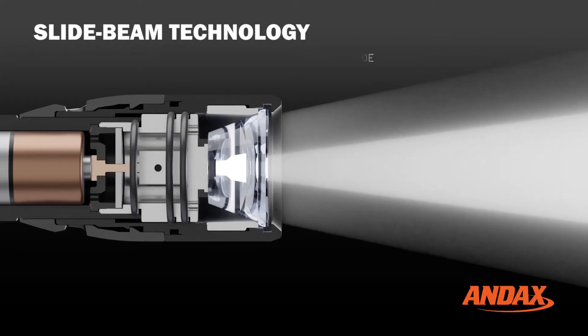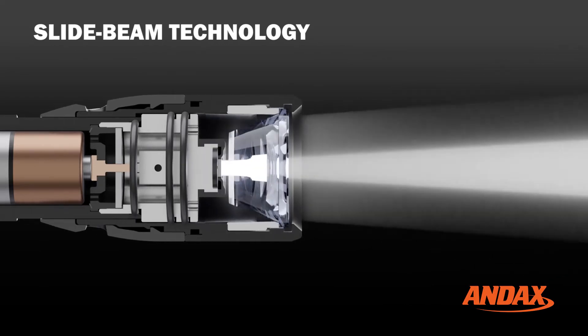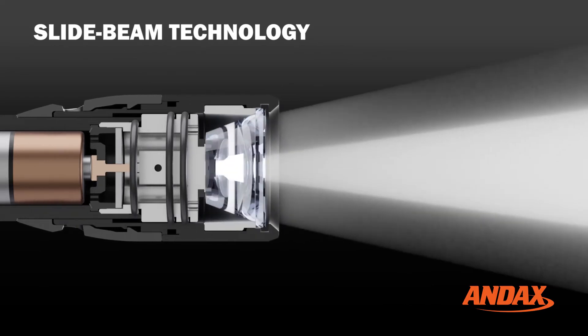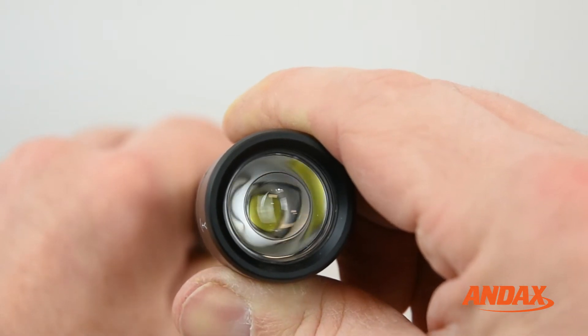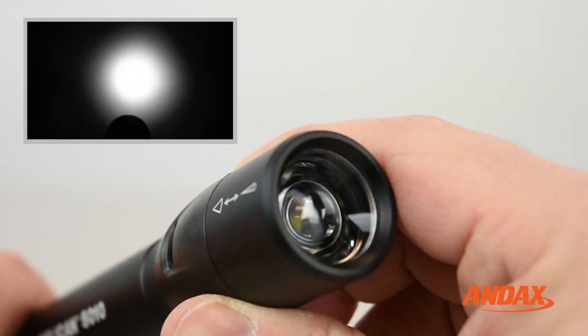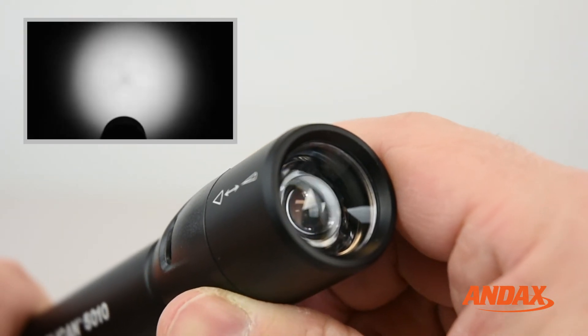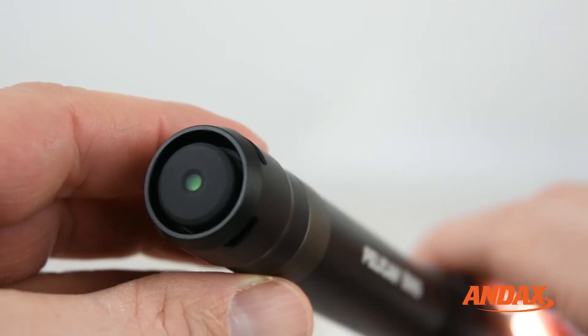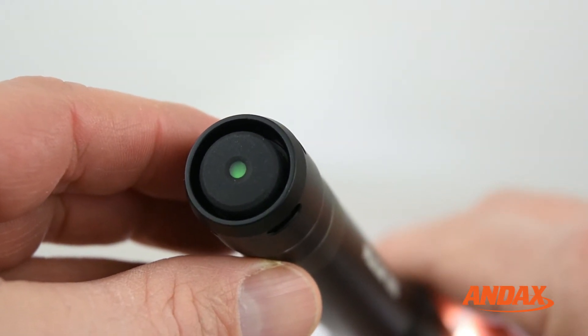The new 5 Series flashlights feature spot-to-flood technology, projecting a long-distance focus beam in the spot position or a wide beam in the flood position. The adjustable slide beam offers a smooth glide, and the optimized lens makes for a clean flood or spot beam. These lights were designed with the industry's first tail switch with an embedded battery status indicator.